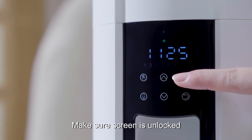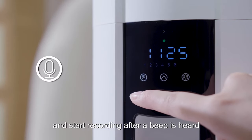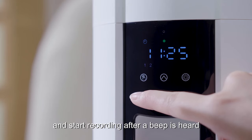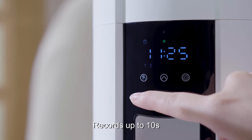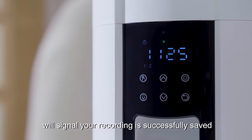Make sure the screen is unlocked. Hold the recording button for 3 seconds and start recording after a beep is heard. Records up to 10 seconds. A double beep will signal that your recording is successfully saved.